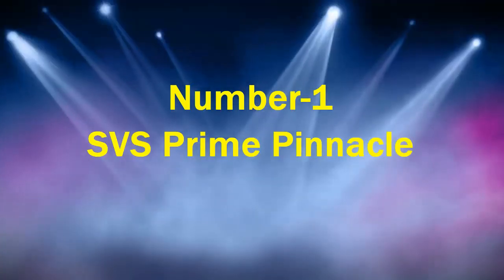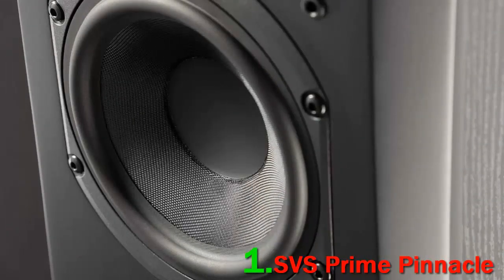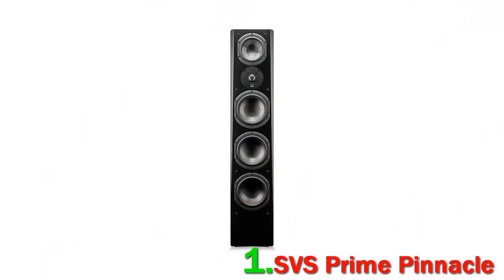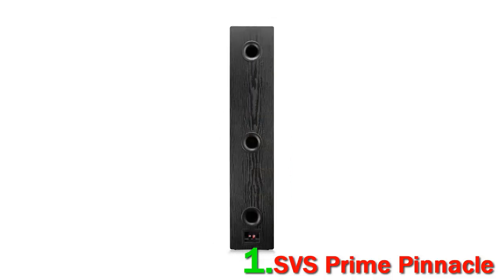Number 1: SVS Prime Pinnacle. The SVS Prime Pinnacle are appropriately named because, in our opinion, they really are the best floor standing speakers you can buy right now. In terms of sound, value, and design, they just crush it. The audio quality manages to be both breathtakingly powerful and surprisingly articulate, handling heavy dance and hip-hop as easily as delicate folk music.